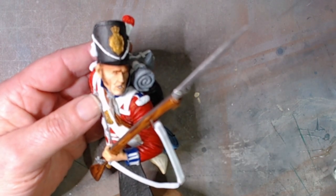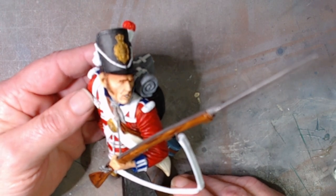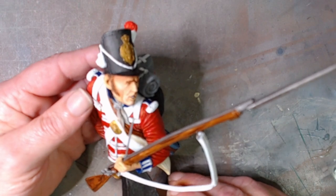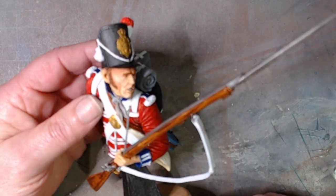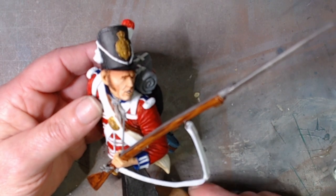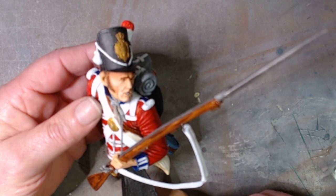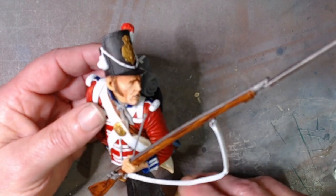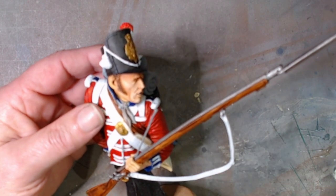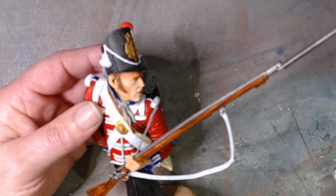Any comments are greatly appreciated, all my subs are greatly appreciated — I really do appreciate you guys. If you want to take a look at what CGS have to offer in their range, go to www.cgsmilitaryfigures.co.uk. I'm not sponsored by the guys, but they do have some fantastic sculpts. Thanks for watching, bye for now — I'll see you in the next one.